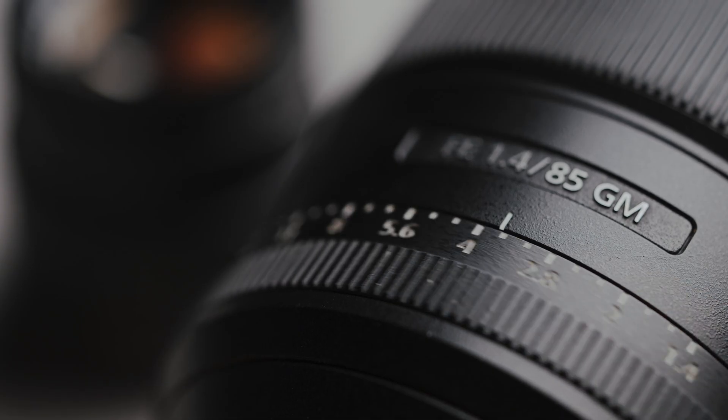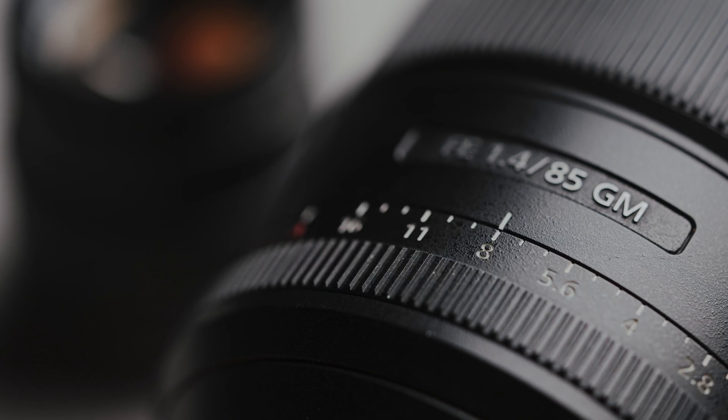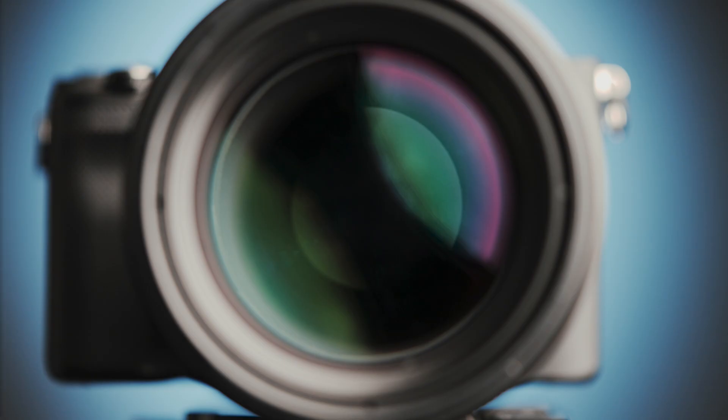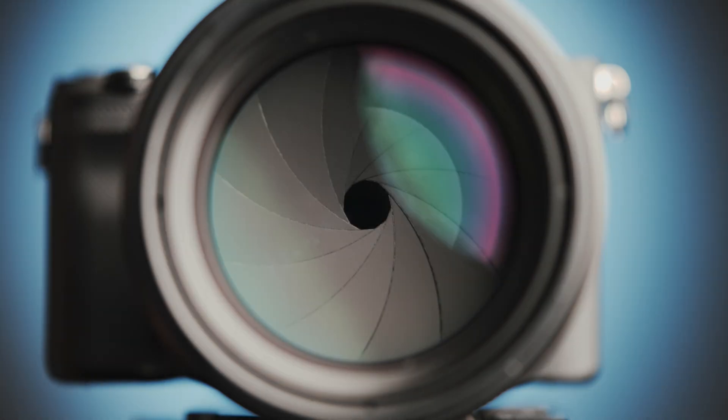Say for example you're shooting photos with an f1.4 lens stopped down to f8. If that autofocus lens indeed had a truly mechanical iris ring, the diaphragm would be in the f8 position the whole time, giving your autofocus sensors an unnecessarily darker image to work with. That would be handicapping your autofocus performance and potentially causing you to miss a shot entirely.